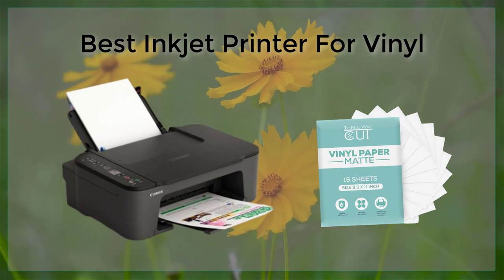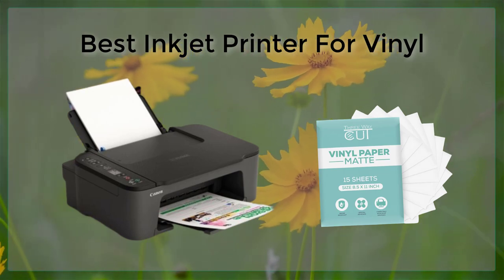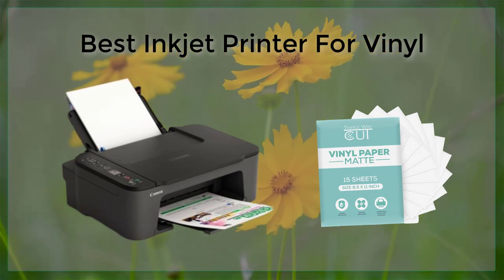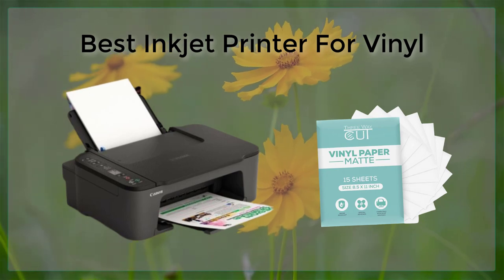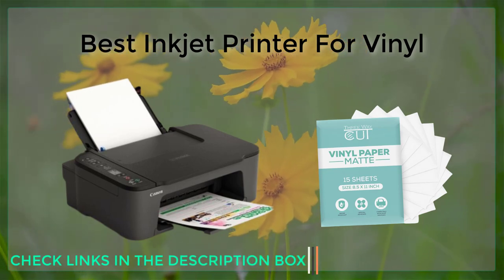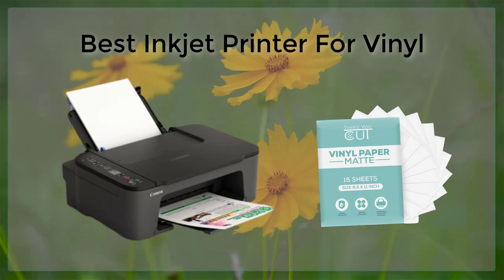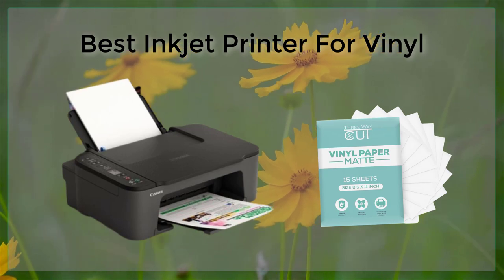The Brother MFCJ995DW is another great option for printing on vinyl. This printer features a high-yielding cartridge that can print up to 22,000 pages with a single cartridge, making it a cost-effective choice for those who print frequently. The MFCJ995DW also has a variety of connectivity options, including wireless and mobile printing, making it easy to print from any device.